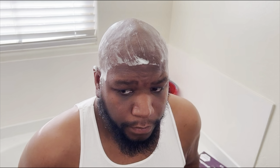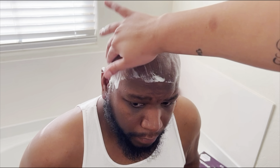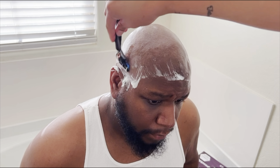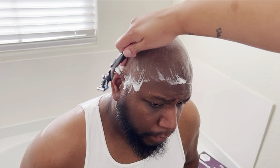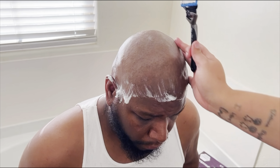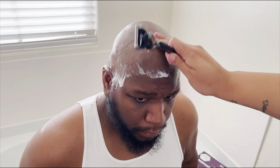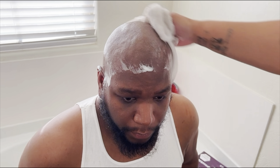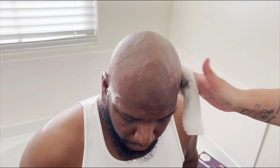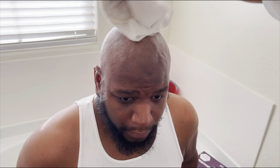Calm down. Now I rub to see if there's any pokies — like right here is a little pokey. No more pokies, and then I wipe his head off with a wet washcloth. Oh my damn, give him a smack — my favorite part.